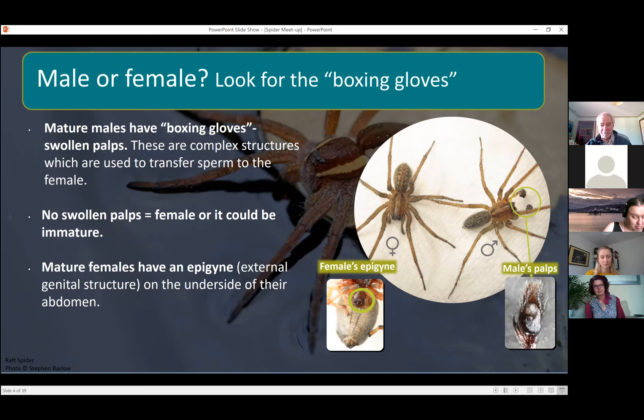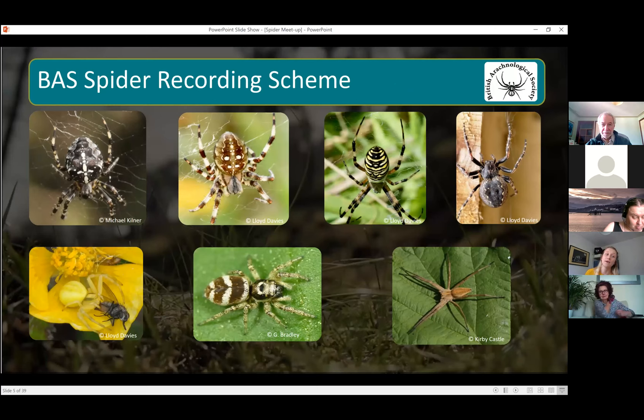The spiders I'm going to talk about are distinctive species — they're all part of the BAS, the British Arachnological Society, spider recording scheme. I think there are 12 spiders on there altogether; I'm just going to talk about some of the ones you can find around you at the moment. They will accept records for these species just using photos — you don't need to send specimens or anything.